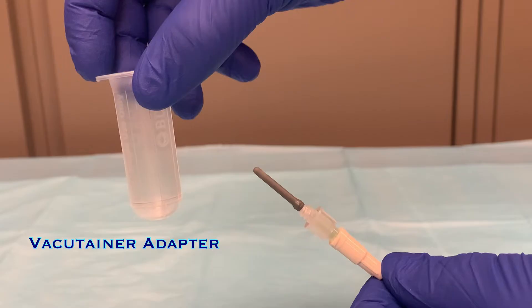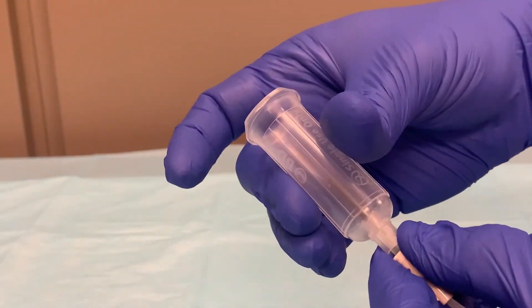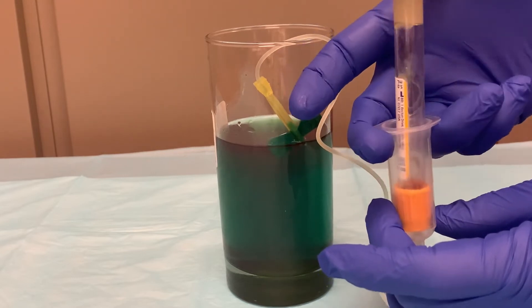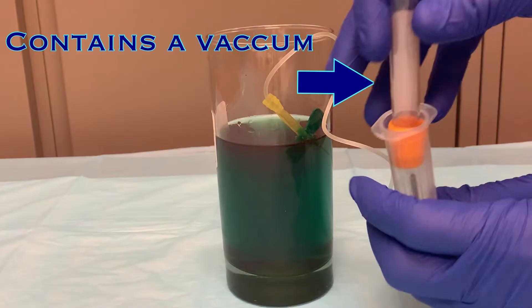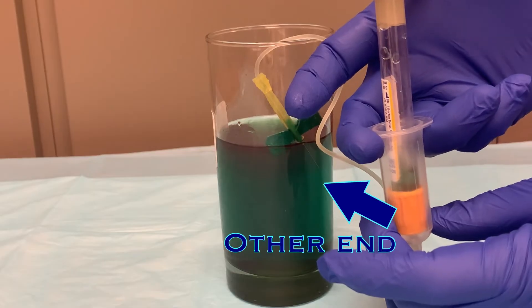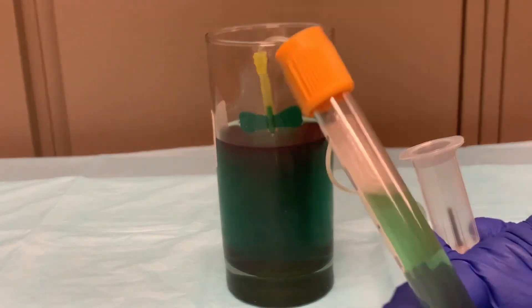The vacutainer adapter and vacutainer tubes are used along with the butterfly. To make this possible, attach the vacutainer adapter to the end of the tubing by screwing it on. Now vacutainer tubes can be placed in the adapter and pushed onto the needle to activate the vacuum in order to fill the tubes with blood. All vacutainers are negatively pressurized to fill with the desired amount of blood, meaning each tube contains a vacuum. When a needle pierces the cap of the tube, it will pull whatever is on the other end of that needle to fill that vacuum. When the butterfly needle is in a vein, the blood will fill the empty tube.